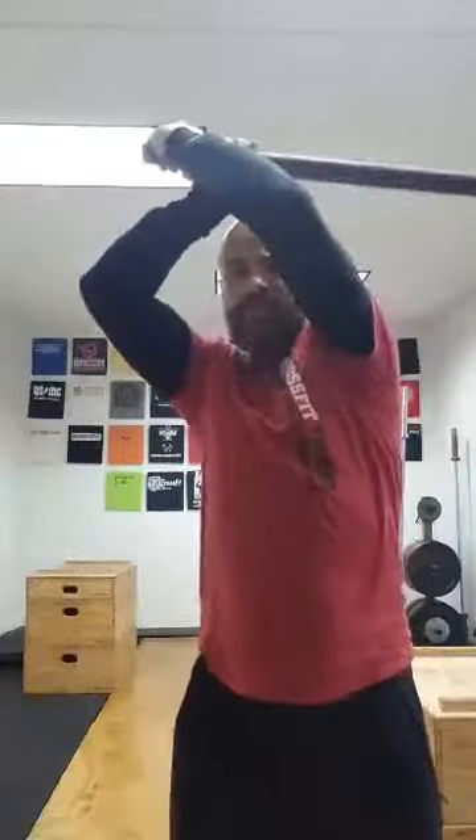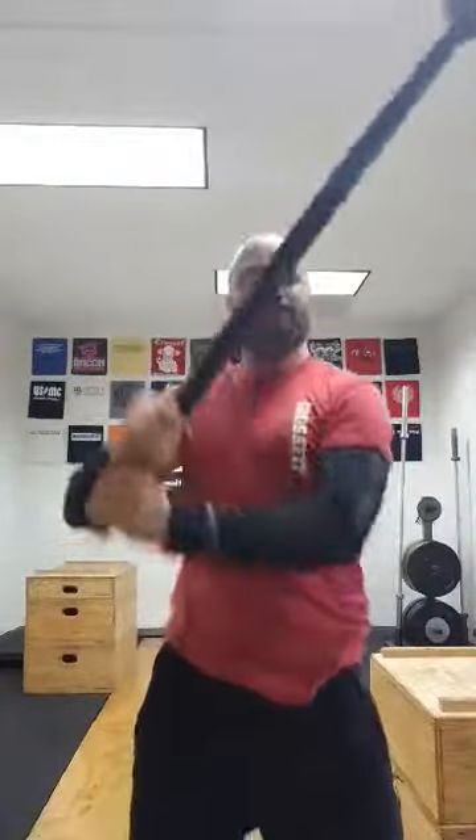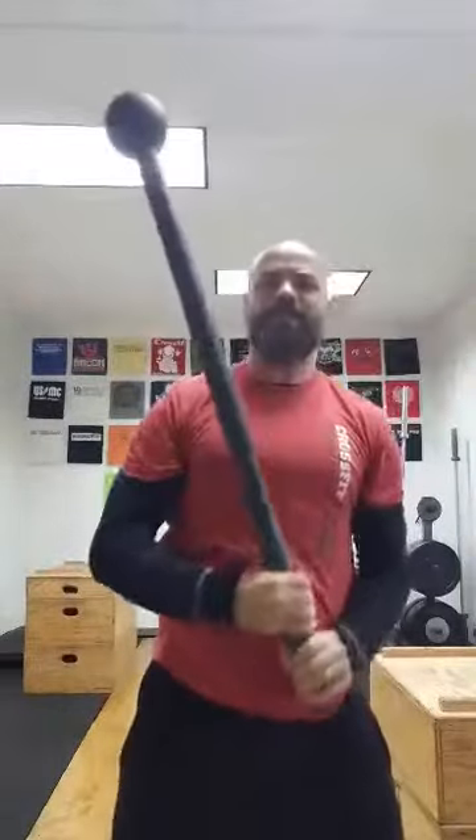These are movement patterns you can't possibly get out of a kettlebell or a barbell. By swinging these things, you can really develop a lot of core strength in a very dynamic pattern that teaches you to brace and overcome movement that's transverse, lateral, and so on — so it's truly unique strength from clubs.